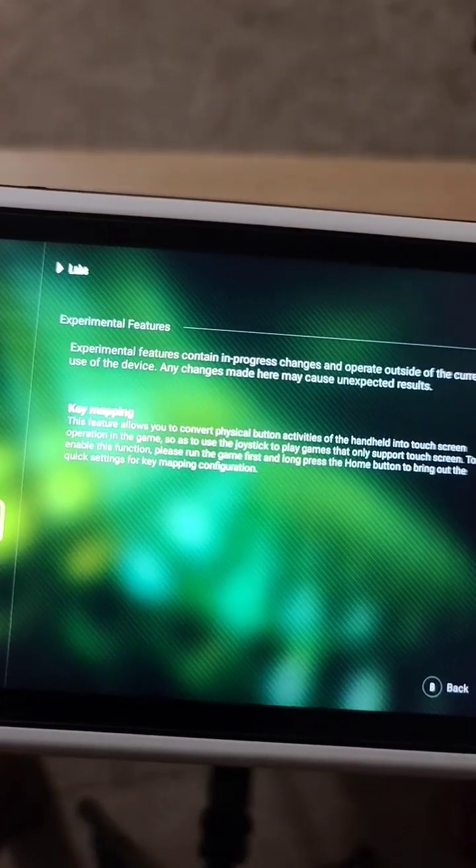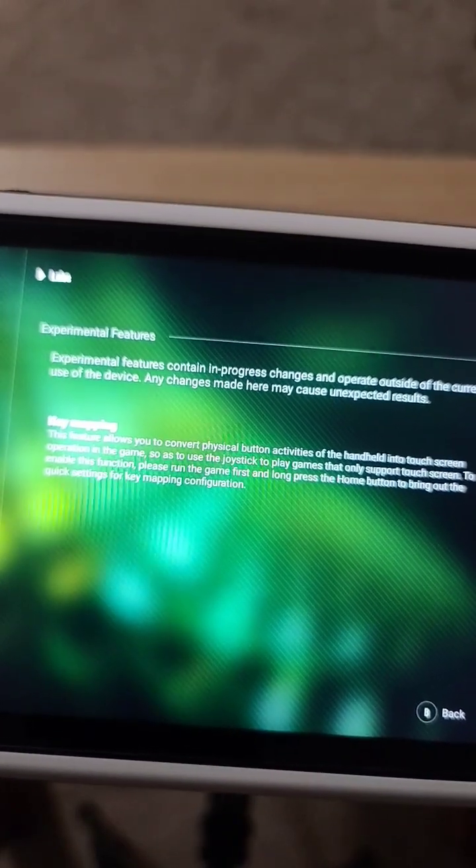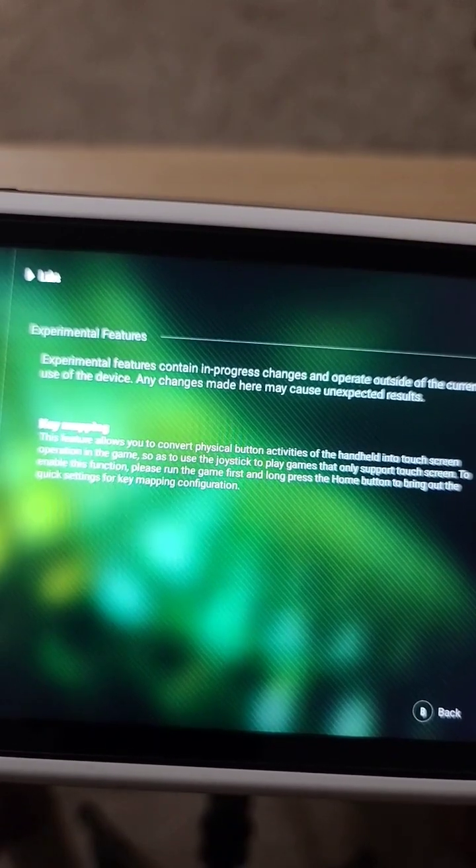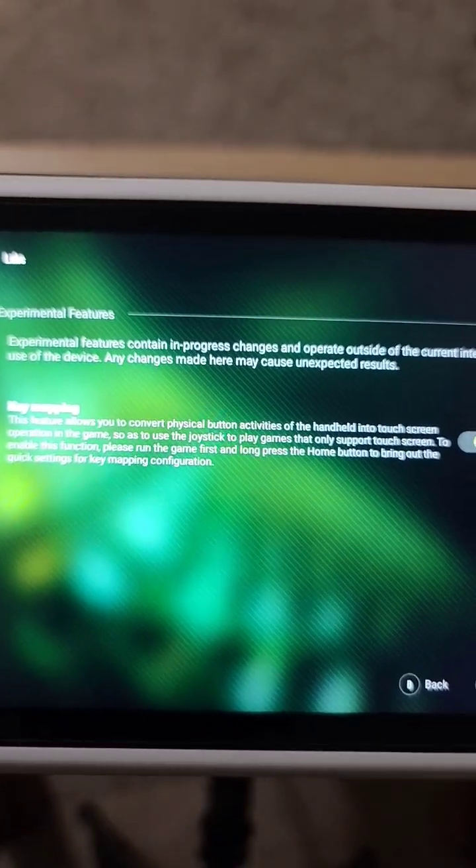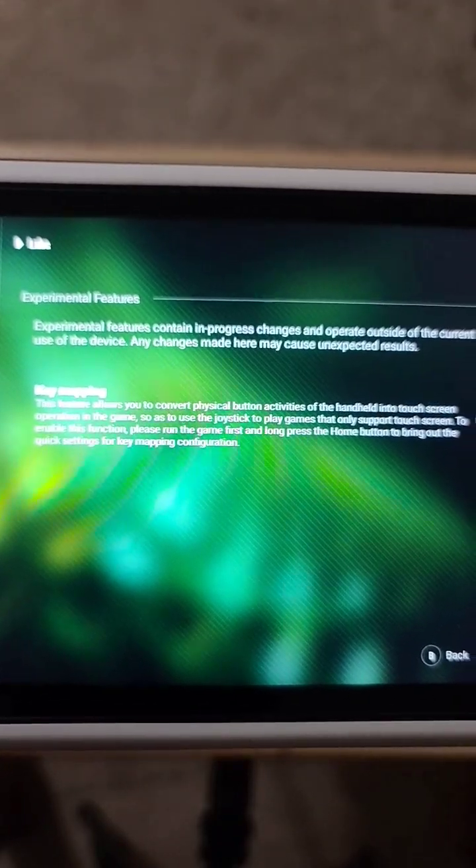Then you have to go into the game that you want to play and physically map the controls to the touch controls that are already on there by default. We're gonna go to Call of Duty for this one.